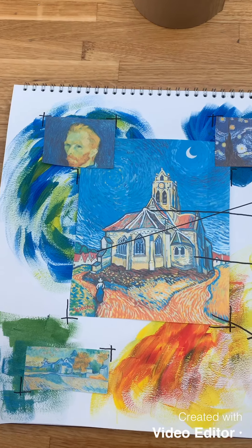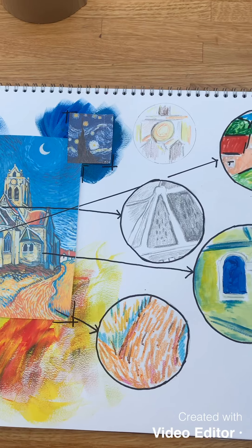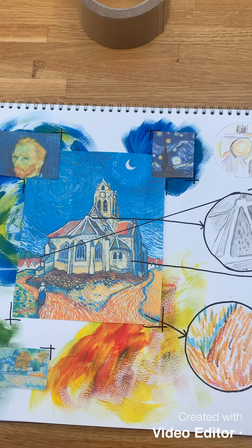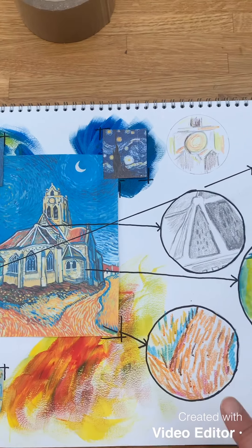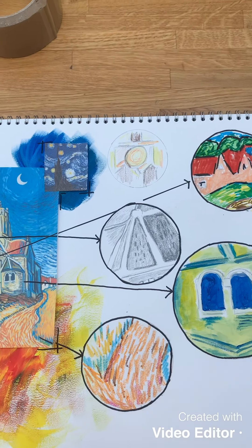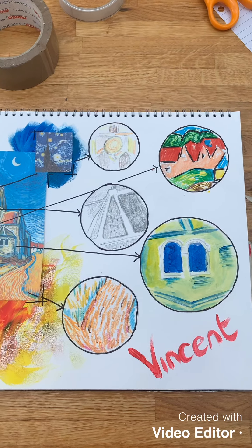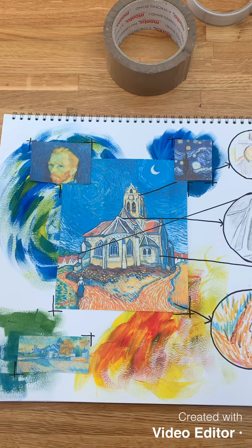So there you have an artist study page using a variety of different medias. I've just got to go around that one and highlight where that goes. It's not finished yet because I haven't put the name of the artist, but I can see Vincent's name here so I'm thinking of writing it into the corner and finishing it off. So there you have it - an artist study page using multi medias on Vincent van Gogh.